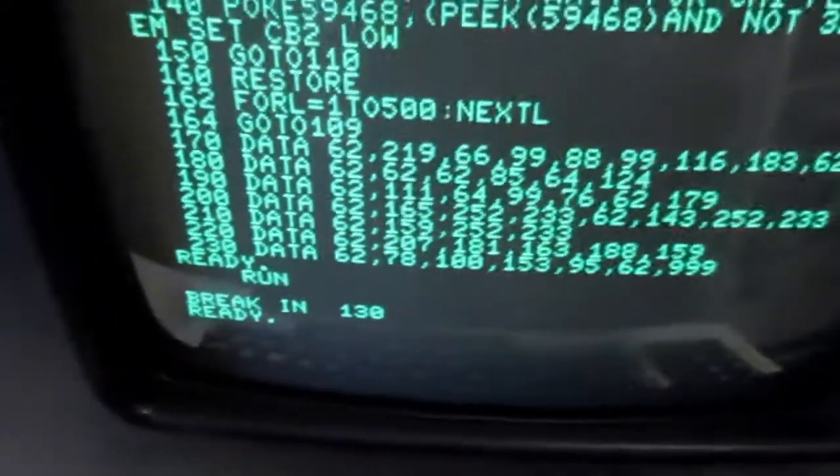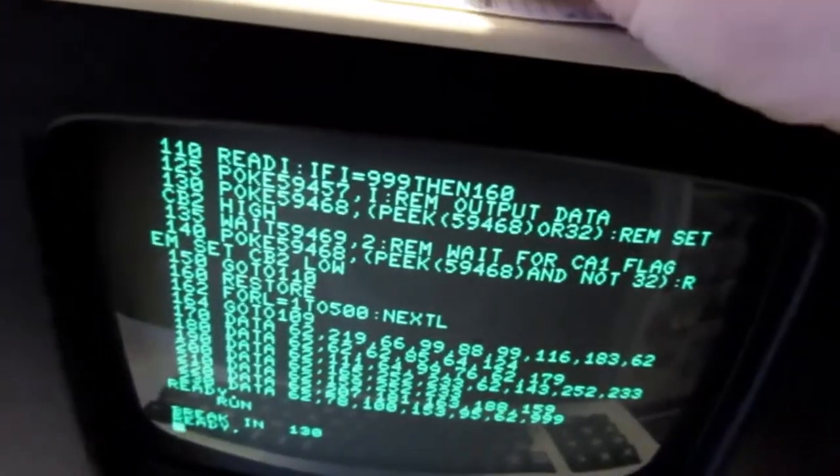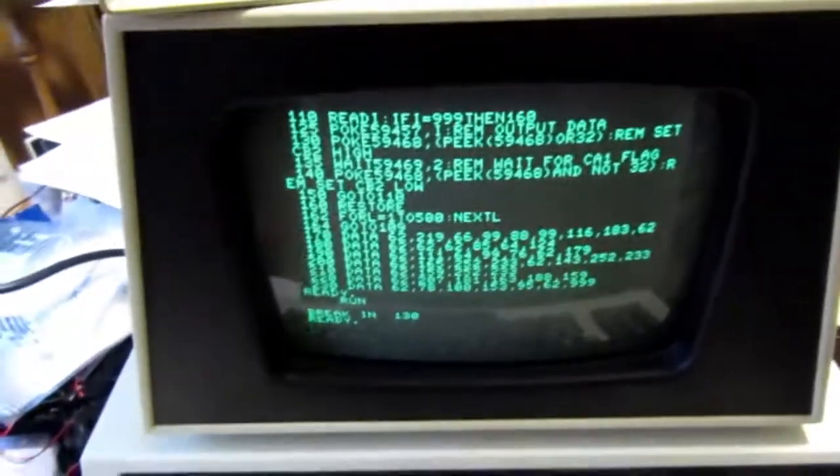So I froze it in the middle there. I'm kind of amazed that it still works after all these years.